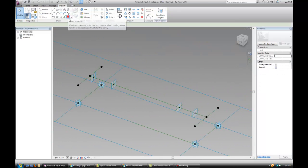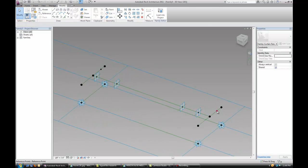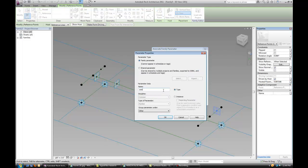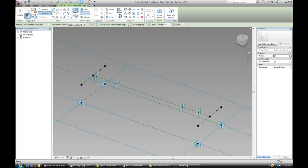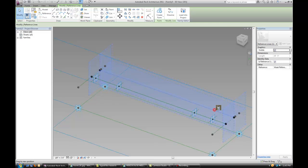Now the next step is to place another point on those lines, add the parameter, and call it 'axis placement 2'. Add the same parameter to the other point. Draw a reference line and check 3D snapping for this one. Now we can move it around to see if it works.